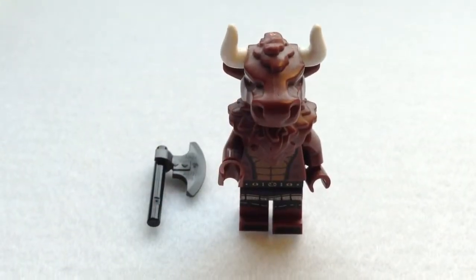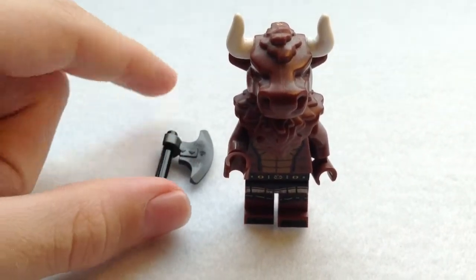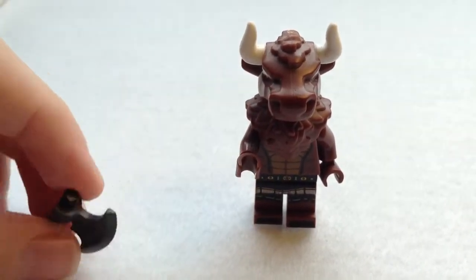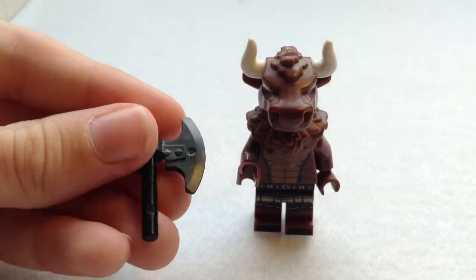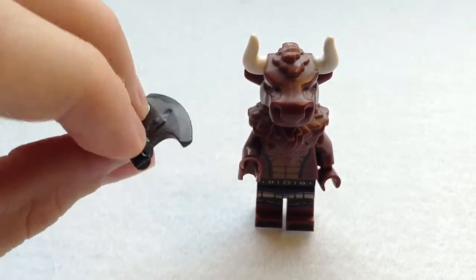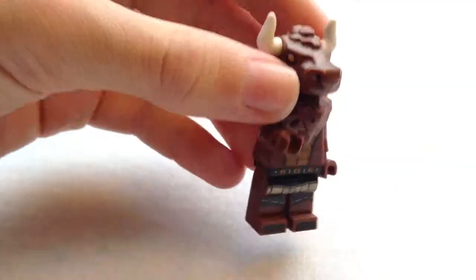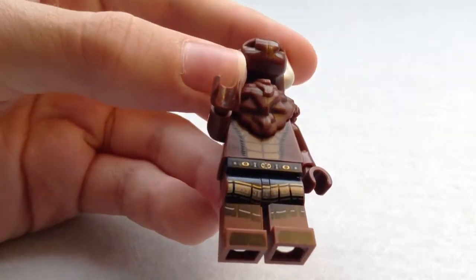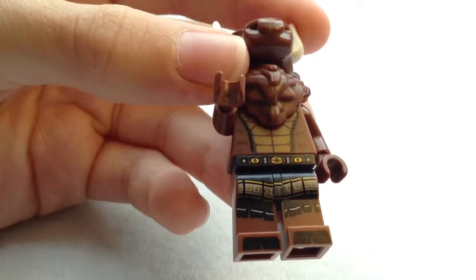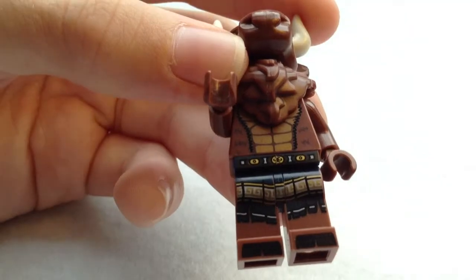This is minifigure number 12 — the Minotaur, or for you Americans, the Minotaur. This is another brilliant figure with a very unique head mould. His only accessory is an axe — it's just a normal black half-sized pole and an axe part which is on the LEGO Gamorrean Guards and some LEGO Ninjago sets. The actual Minotaur has a sort of dark blue and gold loin cloth with Celtic patterns for some reason. His main colour scheme is brown.